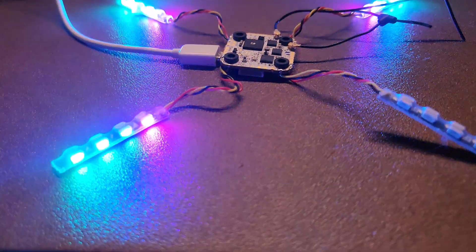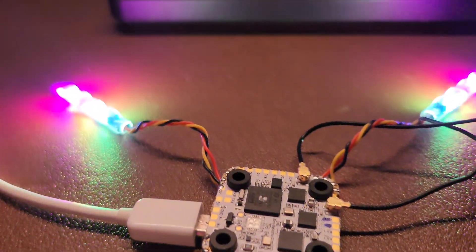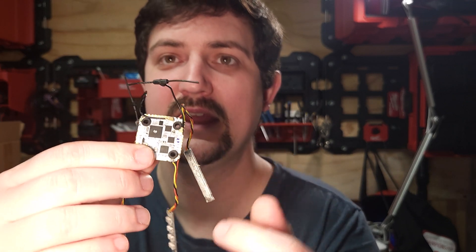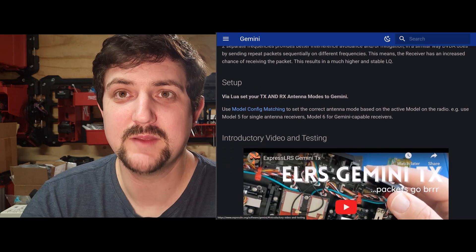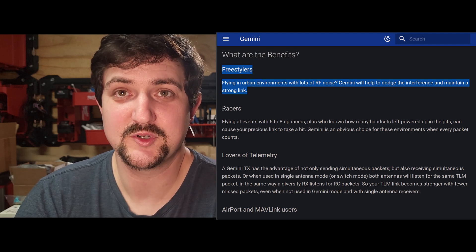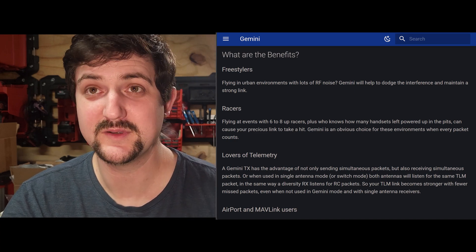It's got an H7 processor, and H7s are as good as you can get at this point, so we'll have plenty of CPU horsepower for years to come. The other thing it's got is dual antenna ExpressLRS. We have one antenna here and one antenna here. This is not just antenna diversity — this is called Gemini mode, where each antenna can operate on a slightly different 2.4 gigahertz frequency and receive the same control signal from two frequencies at once, which is going to increase the reliability of your connection quite a bit.